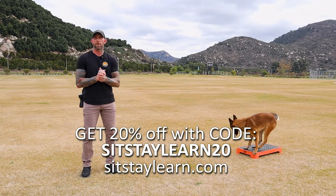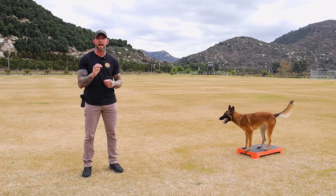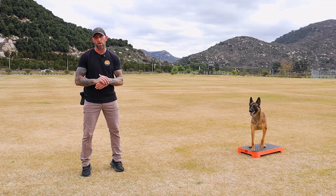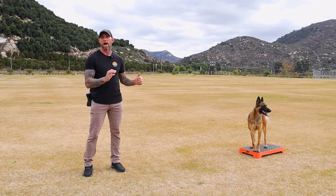Hey guys, so what we're going to do first out here in the park is we're going to talk about how I load my marker and then how I build a little bit of stability within that marker. The first marker is going to be 'Scooby' — that's going to be my duration marker for my dog.